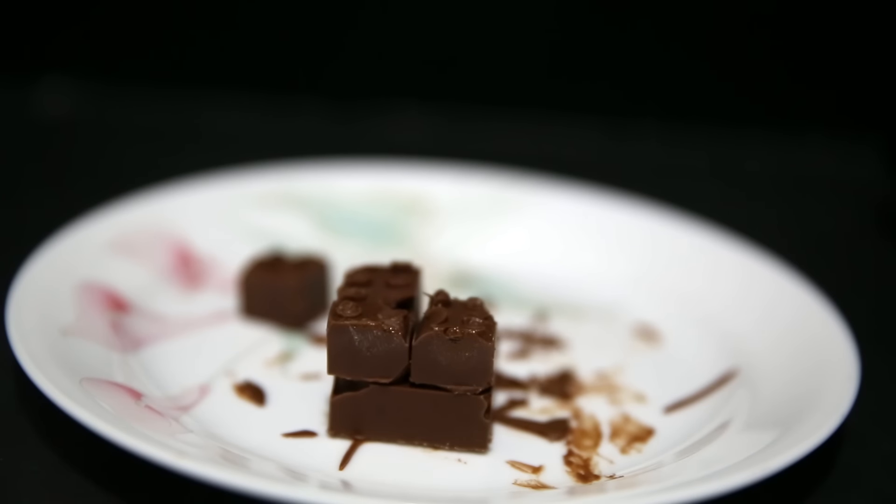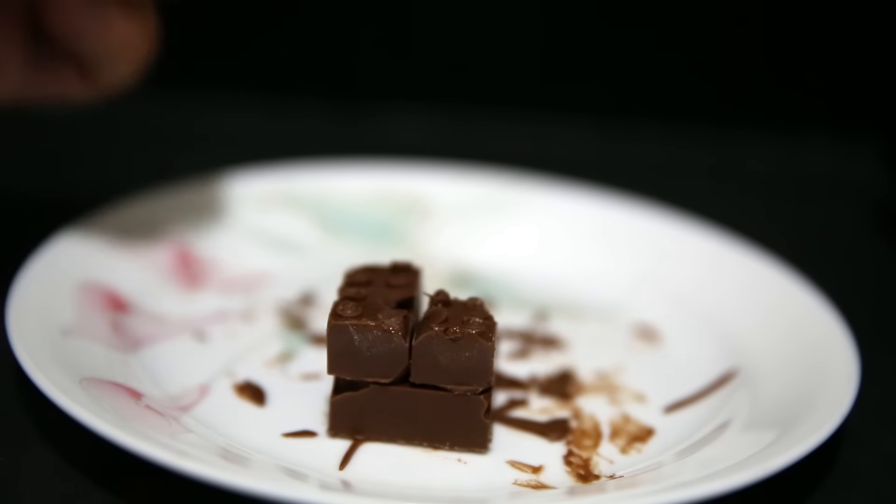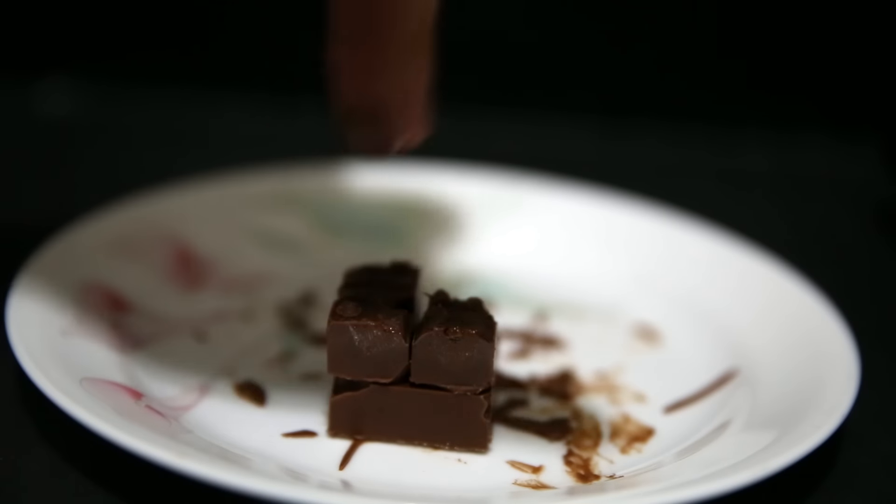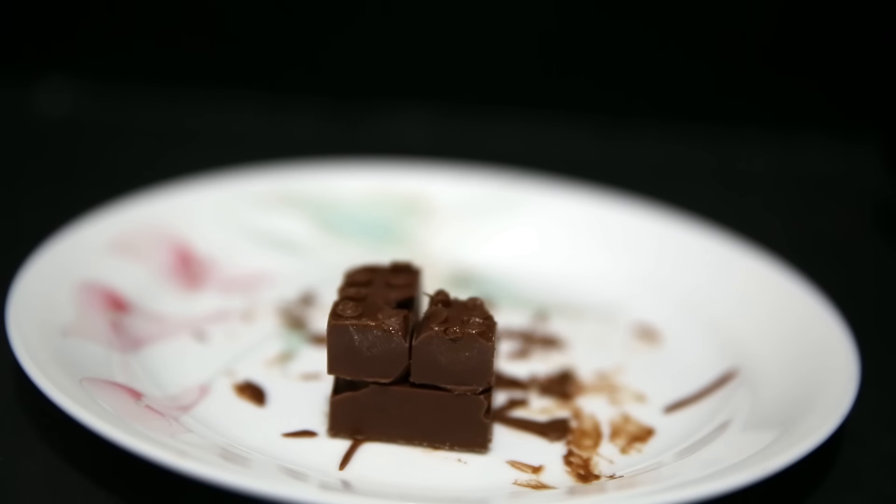It tastes like standard Japanese cheap chocolate. It came out of the bottom of the mold quite easily, but the top transparent layer that puts the holes into the chocolate was quite snug and kind of hard to pull out.